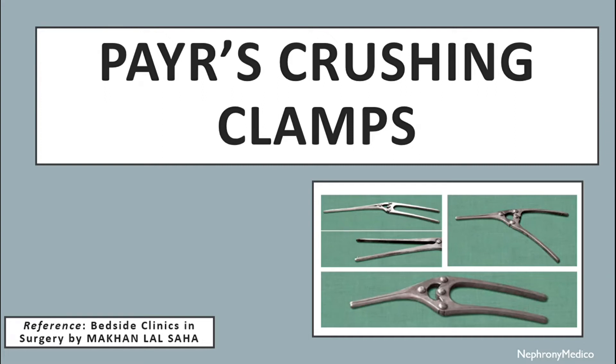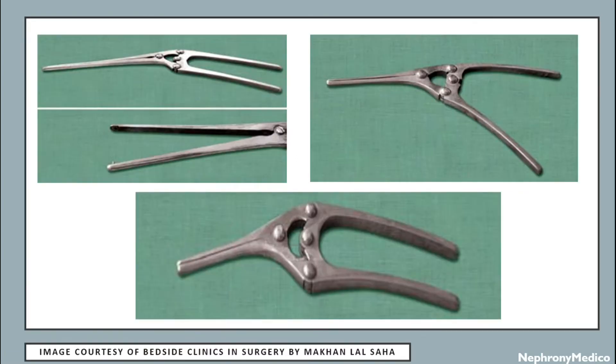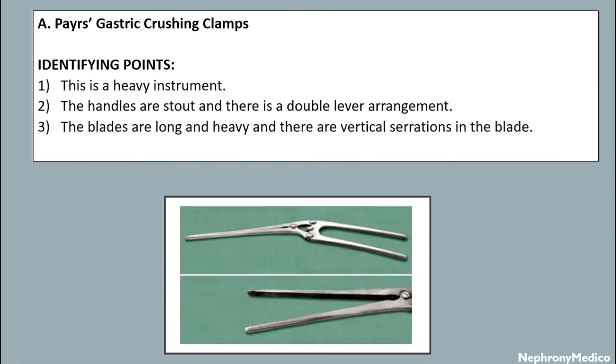Hello and welcome. Let's talk about Pyre's crossing clamps. This is a picture showing Pyre's crossing clamps — Pyre's gastric crossing clamps. The identifying points are: this is a heavy instrument, the handles are stout, and there is a double lever arrangement.